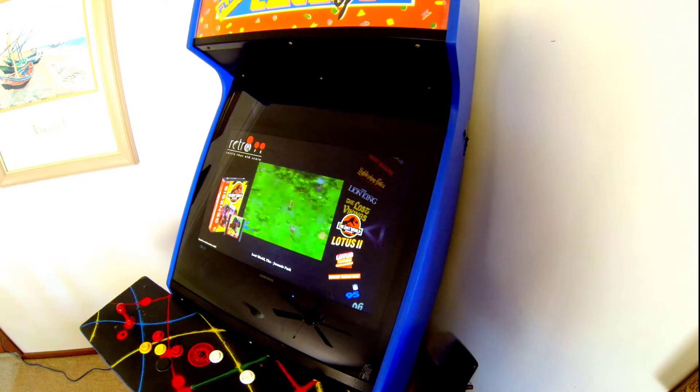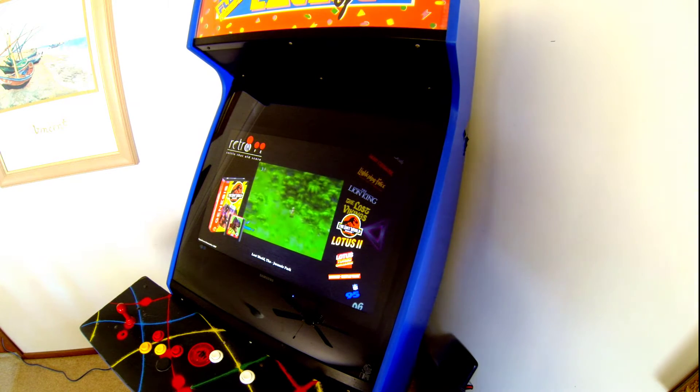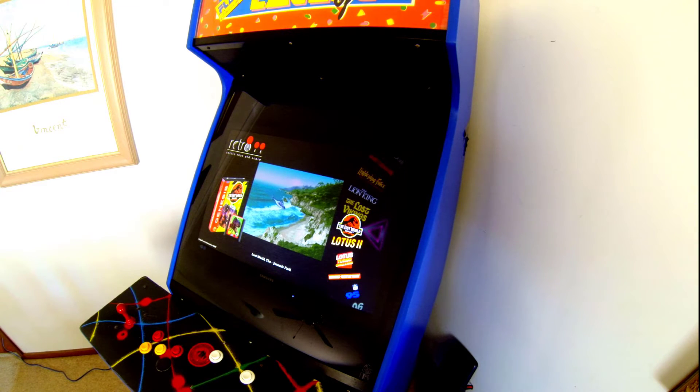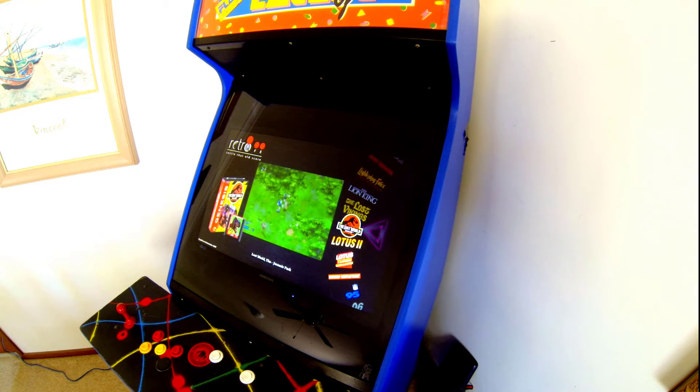I've got the arcade machine here going now and it's in attract mode. I've been a MAMEWAH front end fan for quite a while — that's M-A-M-E-W-A-H. I follow an arcade channel called Simply Austin — a great channel, absolutely fantastic if you're into the arcade scene. Heaps of advice, heaps of help. That guy works for the good of the arcade community.